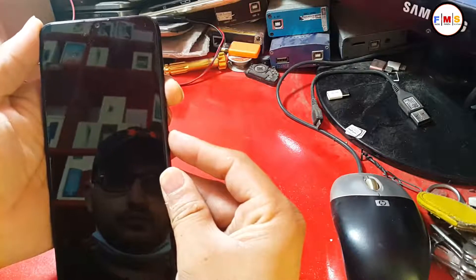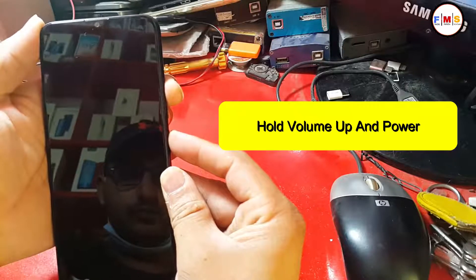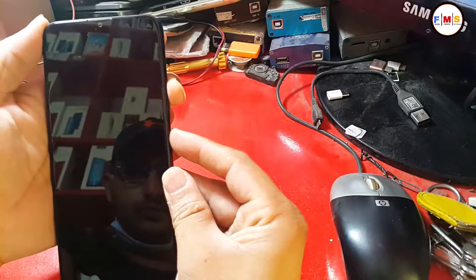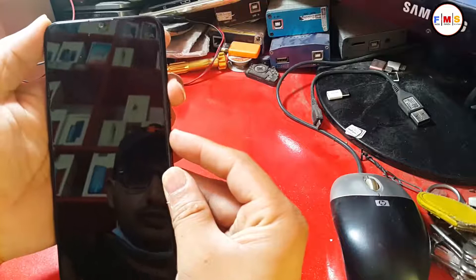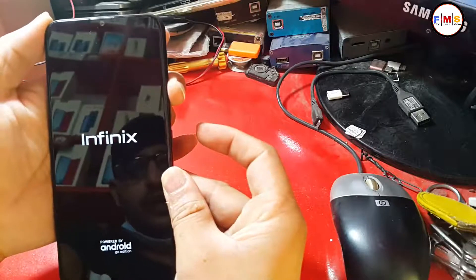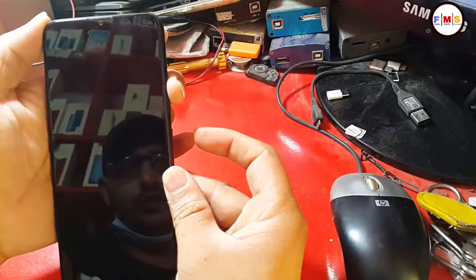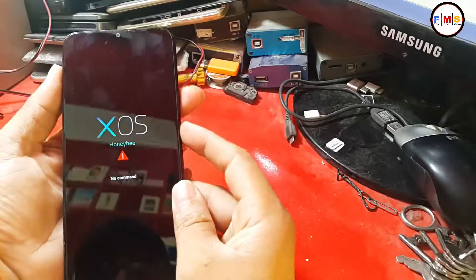In the second step, hold down the volume up and power buttons for a couple of seconds. When the Infinix logo appears, let go of the power key. Release volume up if the zombie picture with no command pops up.